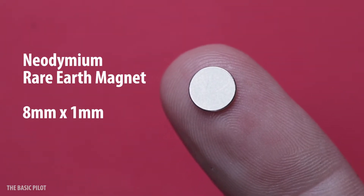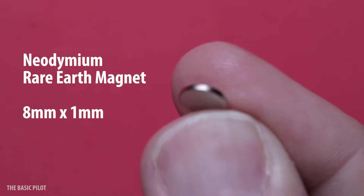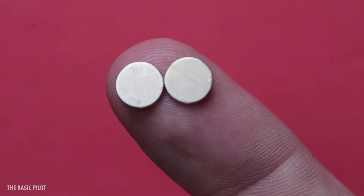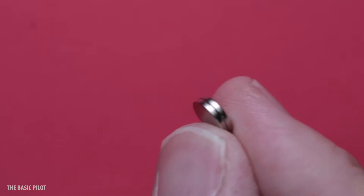I'm using a round 8mm by 1mm thick neodymium magnet that I got from eBay — I'll have the link in the description. I'm actually using two of them to get the proper strength. I'm going to be using these on an iPhone 6S Plus.